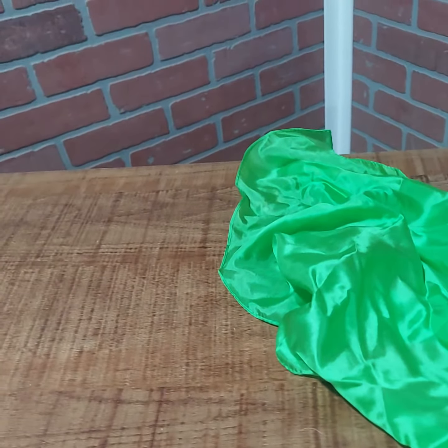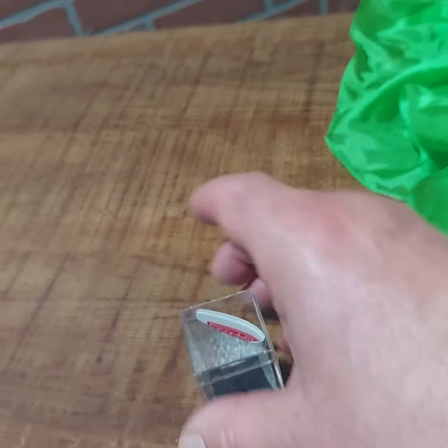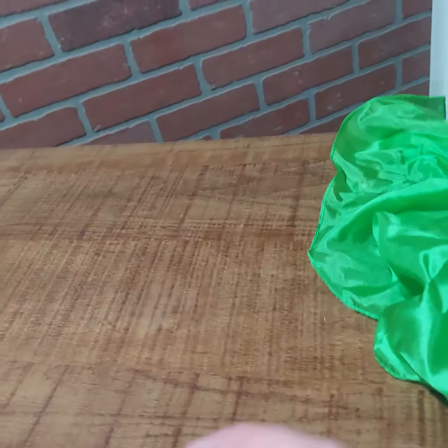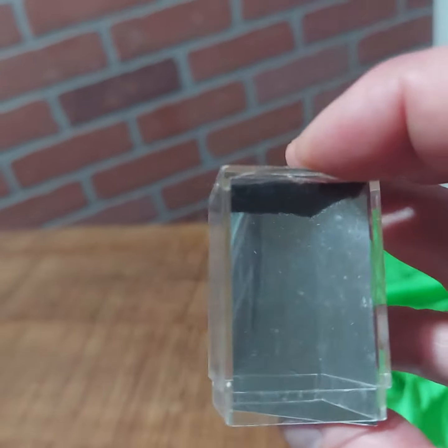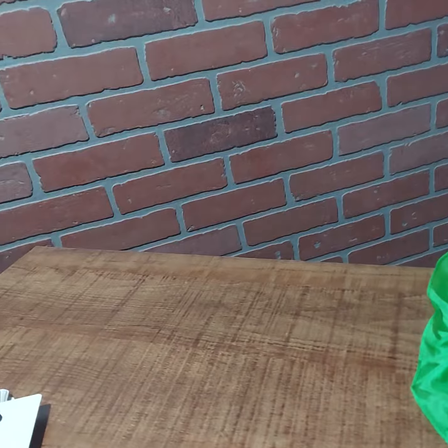You can always break out of the box afterwards without a mirror in it. But it's just that simple — you never have to worry about flaps or anything. Let me take it real quick and take it away.